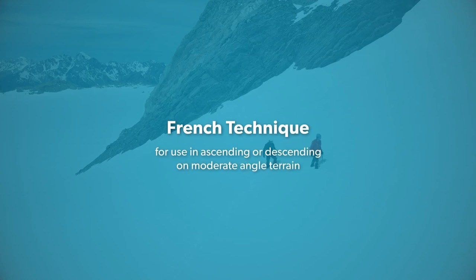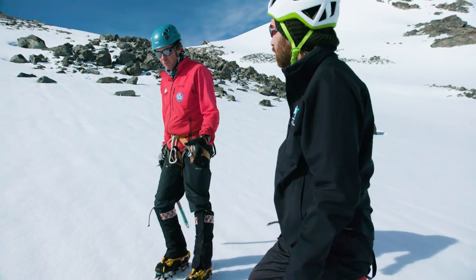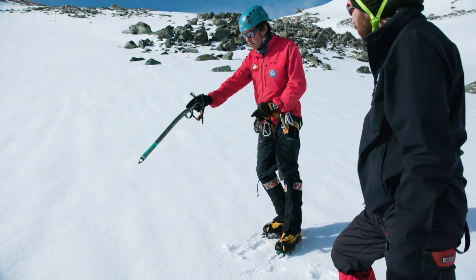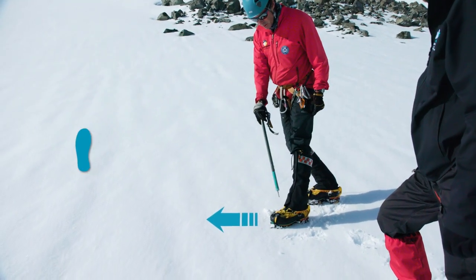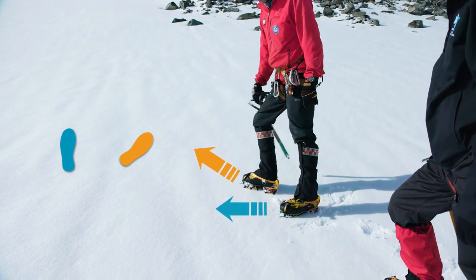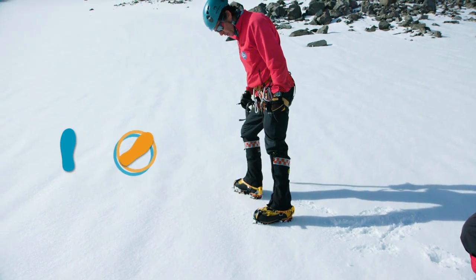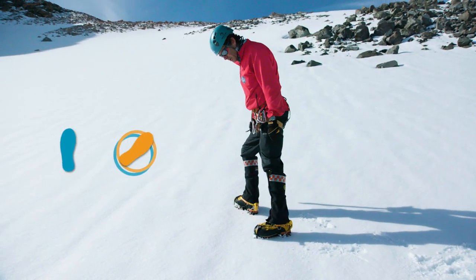The next technique we're going to go through is what we call French pointing or French technique — the French call it cramponing. This is where when you're going sideways or up the hill, the lower foot is side-on to the hill. The upper foot, still with a bit of separation, is at a 45-degree angle up the hill. So if I'm going at a diagonal up here, I'm gaining height with good security — one foot flat, one foot angled up the hill.